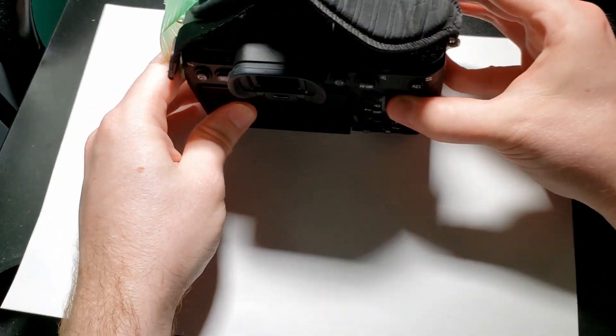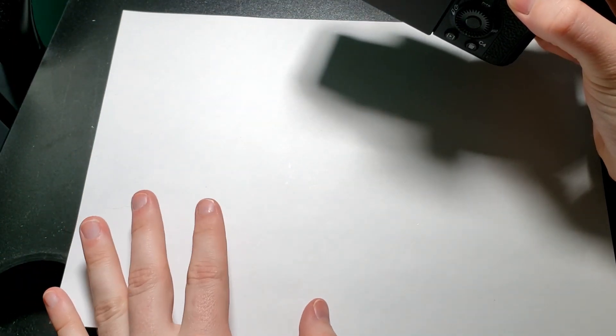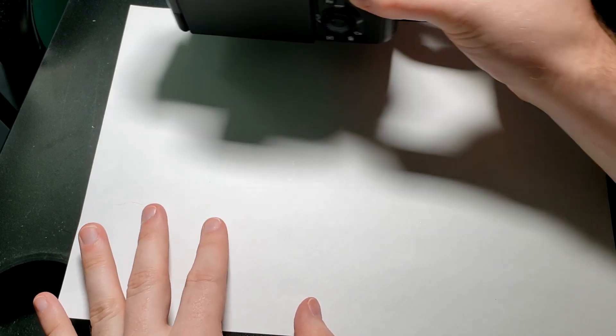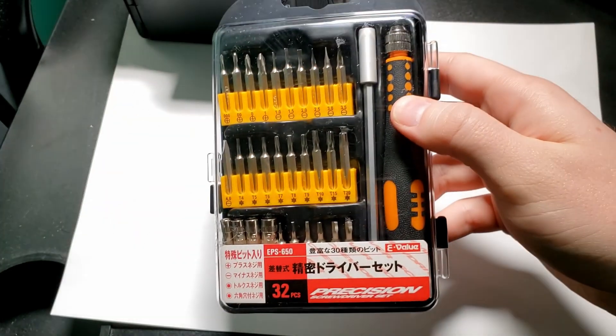What you're going to need is first a piece of paper to mark where the screws were, where you unscrewed them from the camera, some tape, a pen to mark things down, and then a bit set.